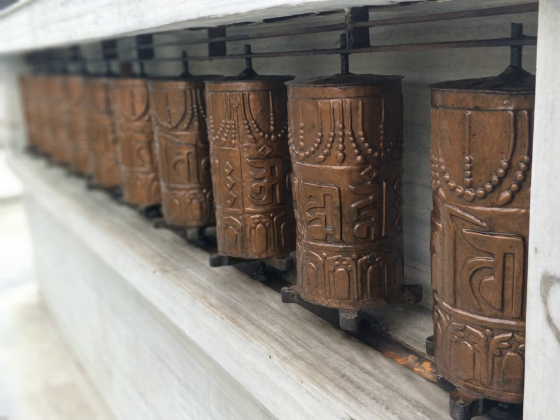Some prayer wheels are powered by electric motors. These electric wheels, sometimes known as thardo-corlo, contain one thousand copies of the mantra of Chenrezig and many copies of other mantras. The thardo-corlo can be accompanied by lights and music if one so chooses.